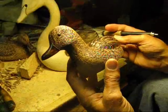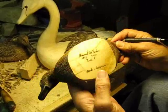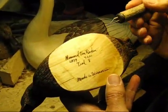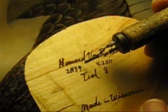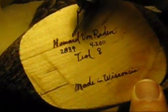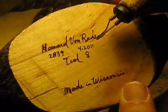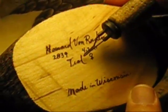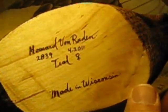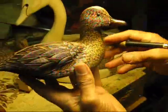I sign each carving — my name, the number of the duck, which is an inventory number. Since 1990, this is duck number 2,839 of all the carvings, along with the date that I completed it and a description. It's a female teal, and I'm very proud to say it is made in Wisconsin. After this is done, I put on four coats of varnish to seal it, and it is now for sale.